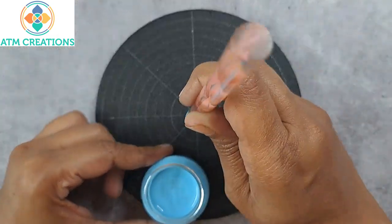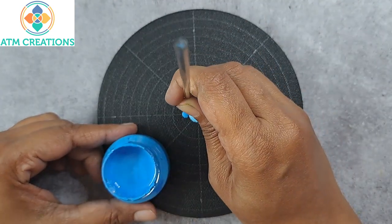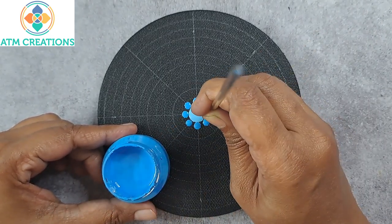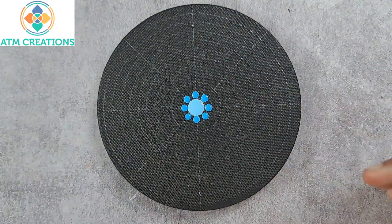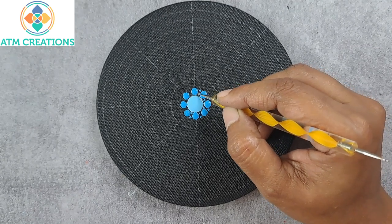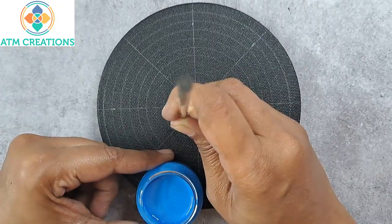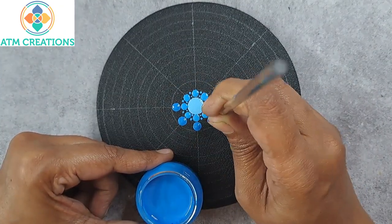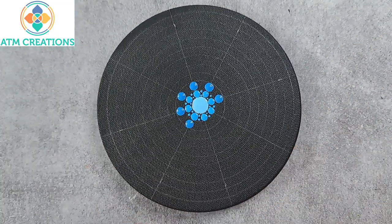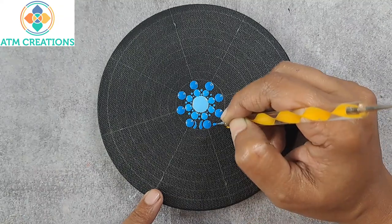I'll start with dotting in the center in sky blue. This blue is a mix of light blue and white. I'll keep some dots with it now, then some tiny dots, then some light blue dots. Now I'll keep two side swipes for these light blue dots.